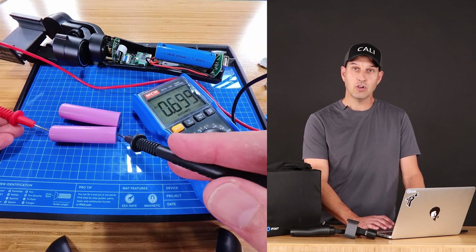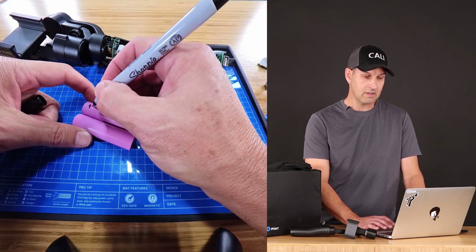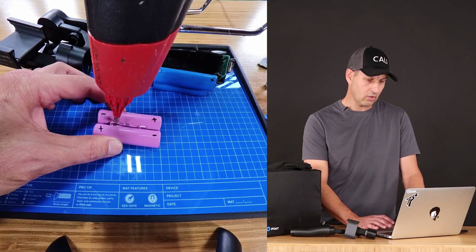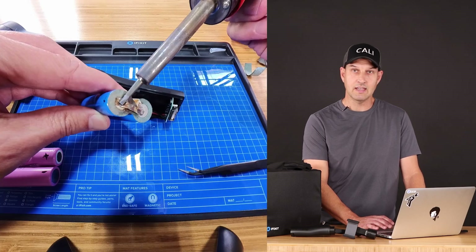I'm going to recommend that you discharge your new batteries before you install them. Use your voltmeter to find out what the positive and negative terminals are. Then you're going to want to flip that one battery around and we'll just glue them together so that they don't go anywhere. I recommend using a flat head on your soldering iron so that it applies nice even heat.